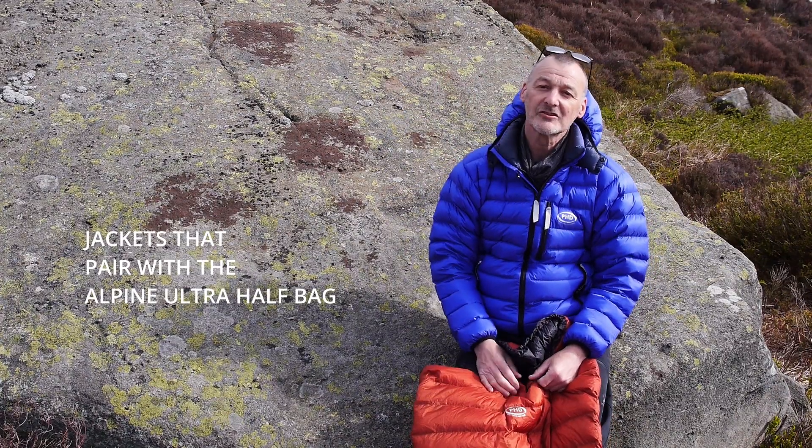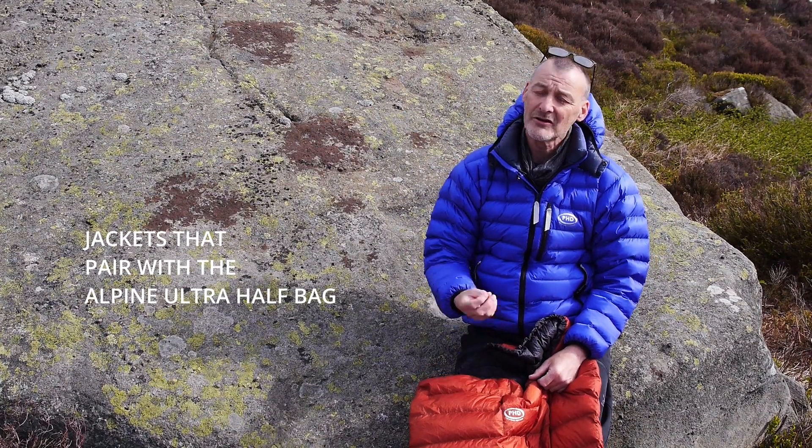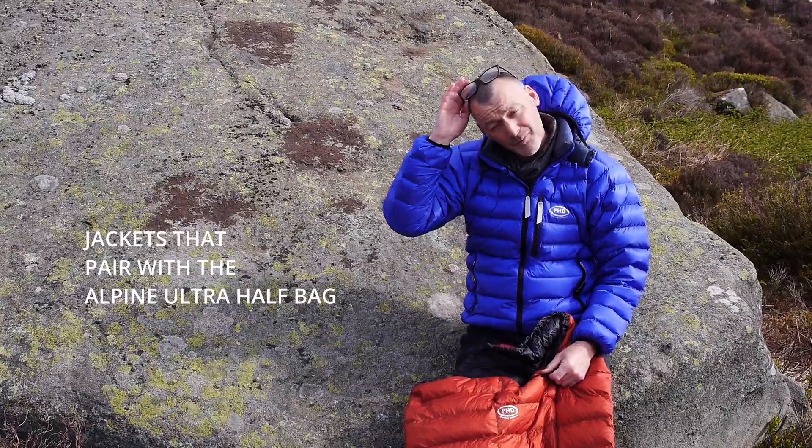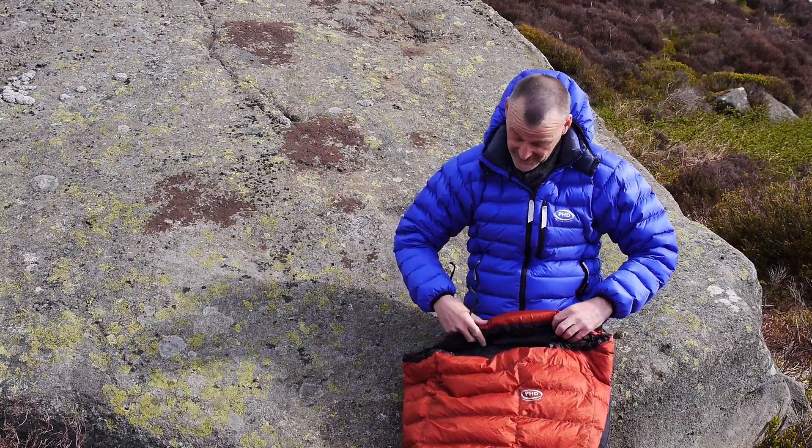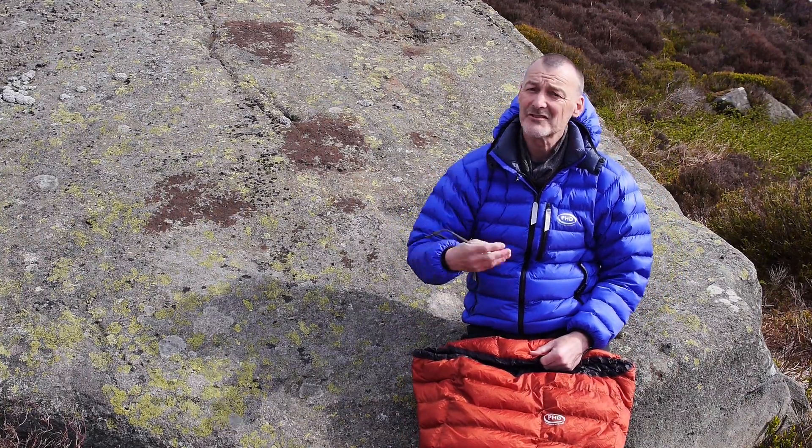Now let's take a closer look at the jackets that are perfect for pairing up with the Alpine Ultra half bag. If you're going to sleep in an Alpine Ultra or bivvy in it, it's really worth considering the top half.